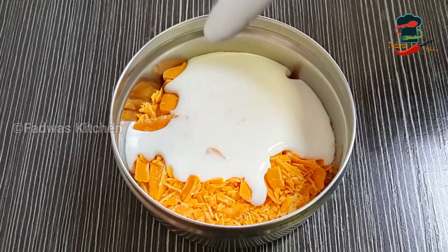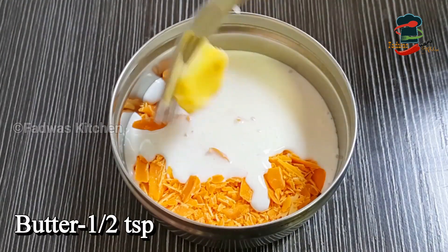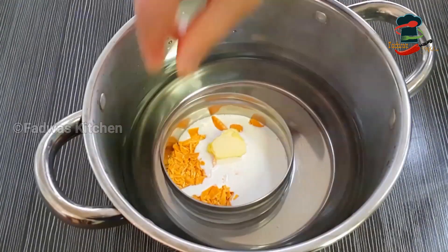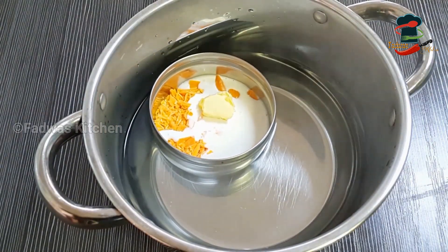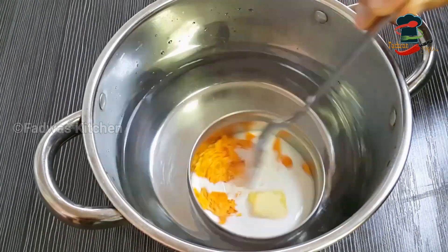This is fresh cream. I will put a little bit of butter in the chocolate. Let's melt it in a pan and mix it in a few minutes.